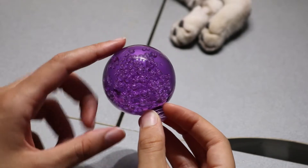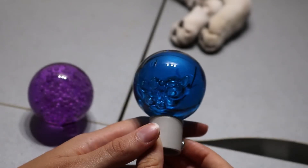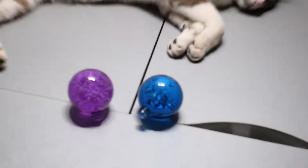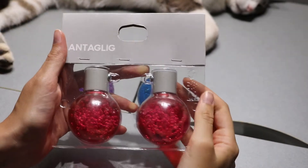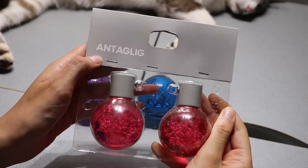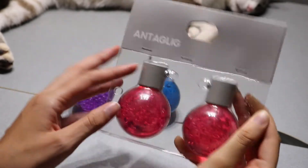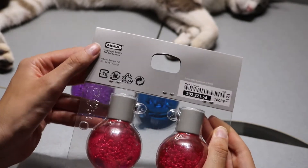Do you think this is beautiful? Can you imagine what it is? If I show you this in blue — well, this is, according to IKEA, Antaclick, or according to me, embellecedores de barra de cortinas. Each pack of two of these beauties at IKEA costs about two euros. Affordable, easy to find and with a very eye-catching result.